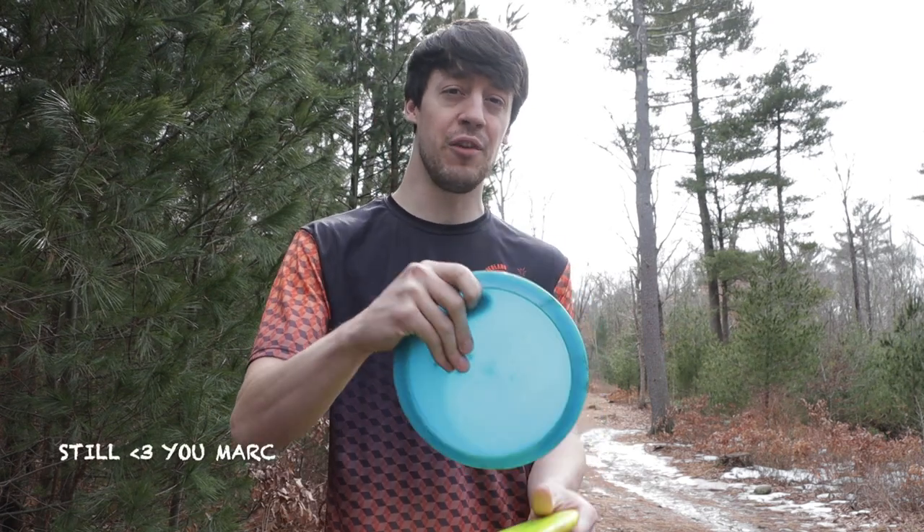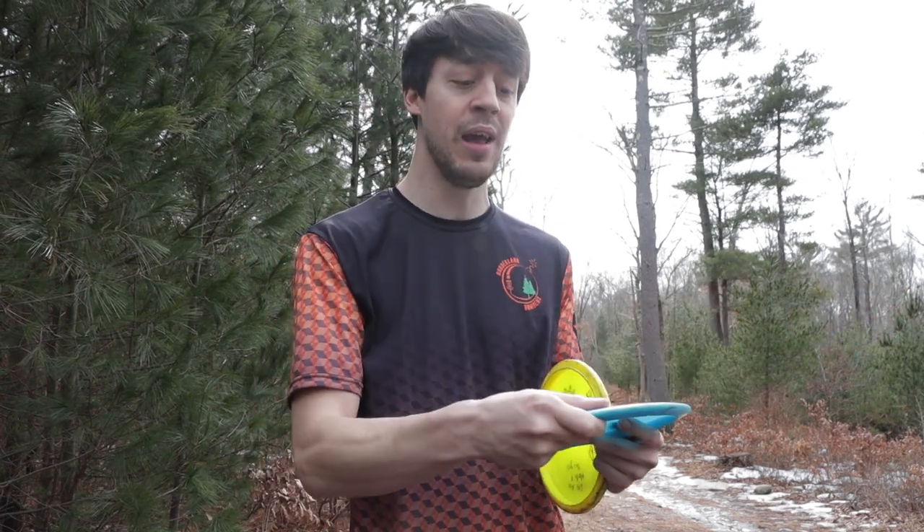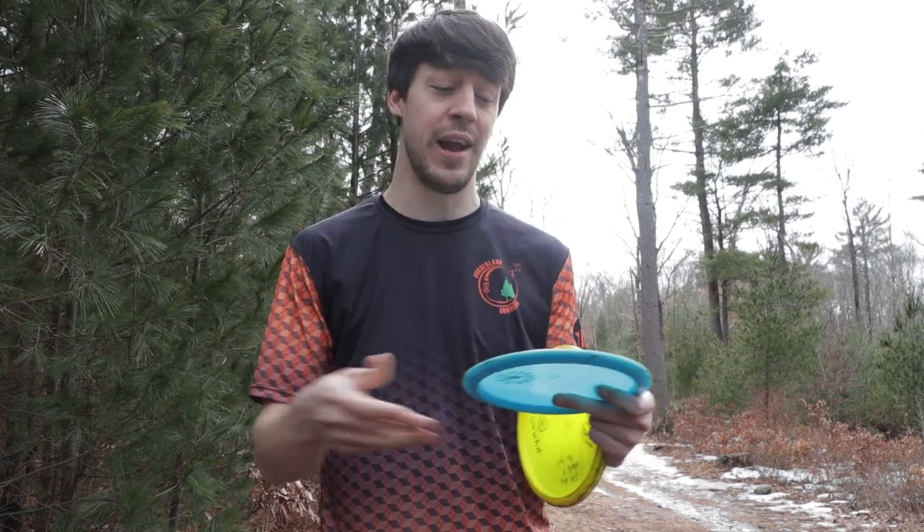I really don't recommend fan gripping fairway drivers and distance drivers, just because you are putting that extra torque and that extra snap into it. And especially if your disc is a little bit wet, it's just going to slide right out of your hand.